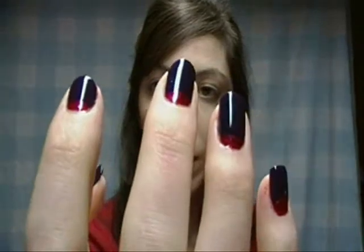Hey guys, so I have another nail tutorial for you, and this is the look that I came up with.